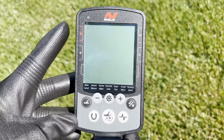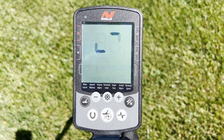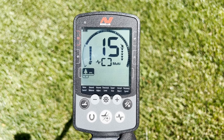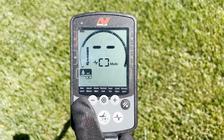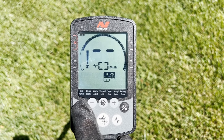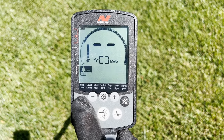Reach down and turn on the power button on the left hand side. It's going to cycle through the startup. You'll see you're in multi-frequency park mode one. There are actually two modes in parks, same with fields — you can just toggle through these. Here's beach and finally gold. We're going to jump back over to park mode one to get started.